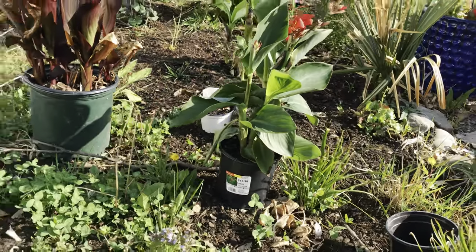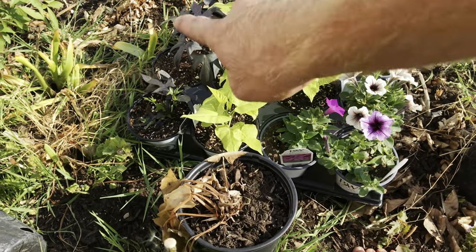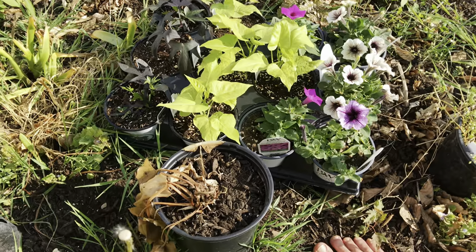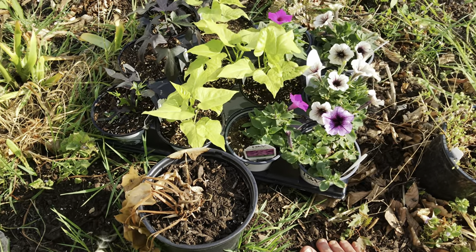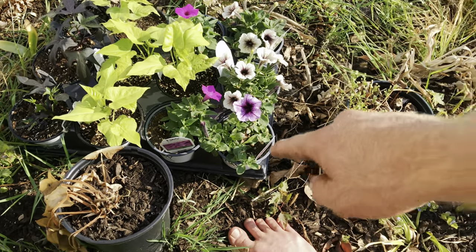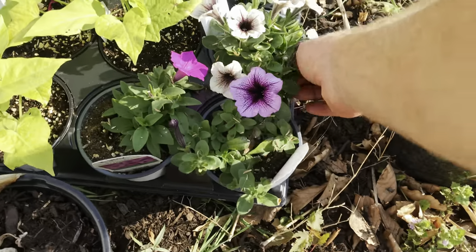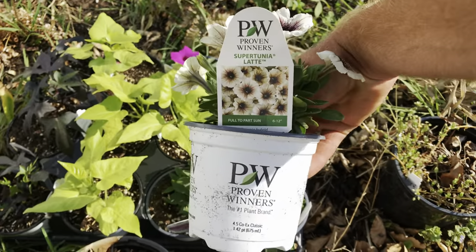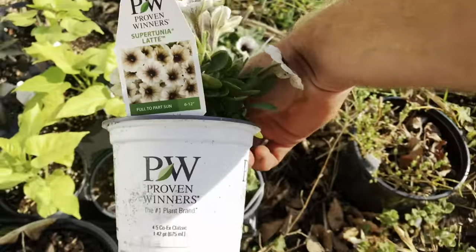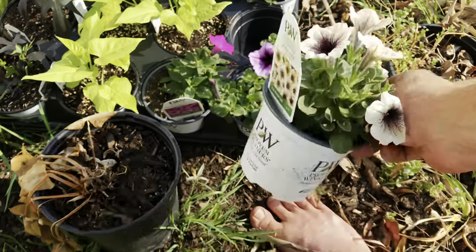Let me show you the plants. In this first tray I have a row of three Blacky potato vines, three Marguerite, two Supertunia Jazz Berry, a Bordeaux, and some Supertunia Latte — though since it's not a Vista variety it might not be as vigorous.